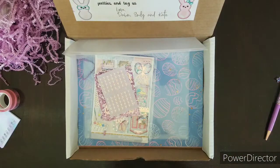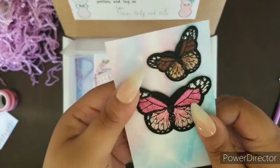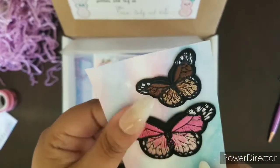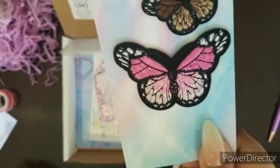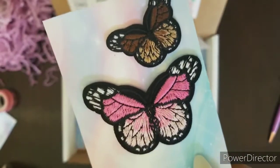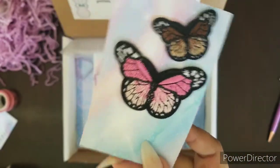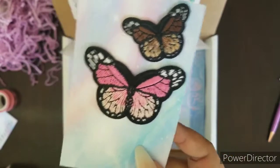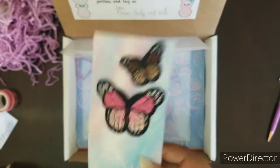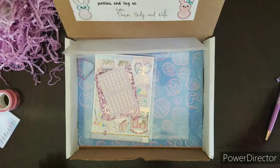Next up we have this. These are like little felt — well, I don't know what this material would be called — but these are usually like badges that people put on their jackets. They're like those iron-on things, but it's attached to this beautiful cute card, which you can put in your planner in whatever pocket you decide. That is really adorable. I love it, and I love butterflies. Butterflies are so adorable. That is definitely going into my planner.